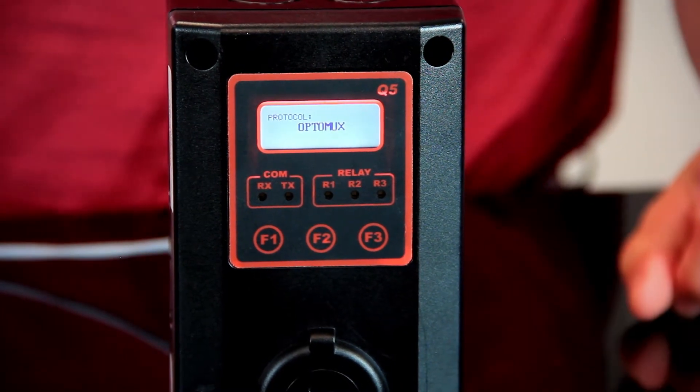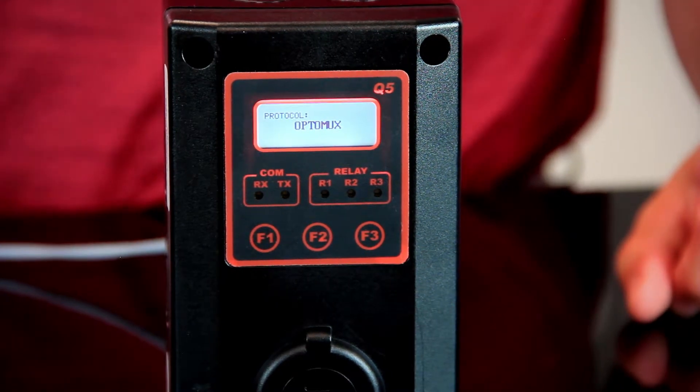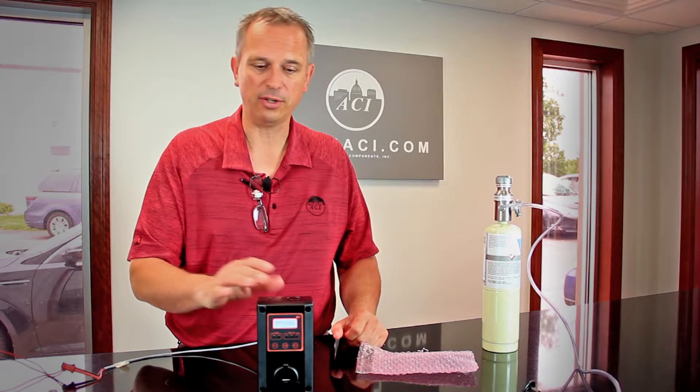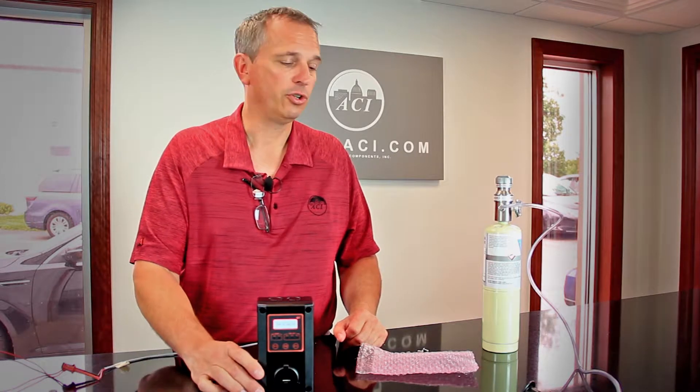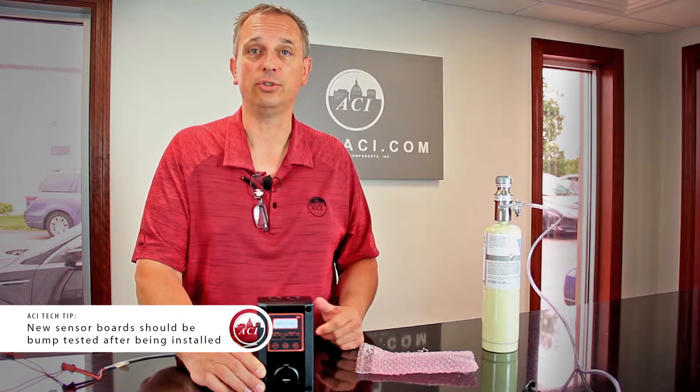The nice thing about the sensor replacement board is — for instance, if this is a CO sensor and you're putting a CO board right back in — you should not have to calibrate it again. However, we do recommend that it's bump tested just to make sure.